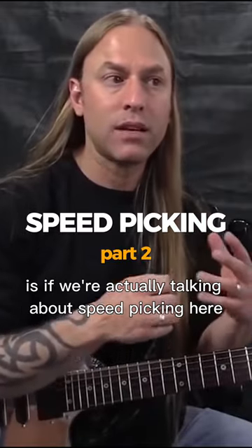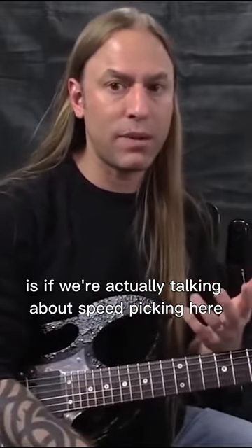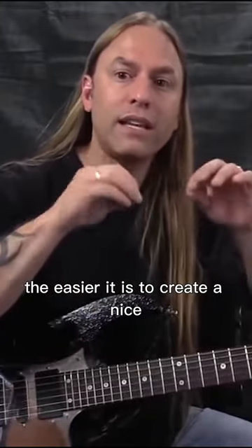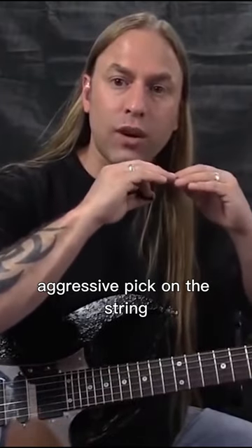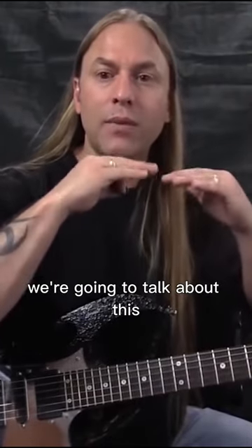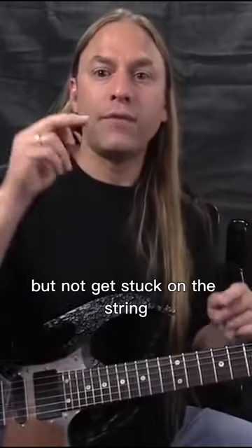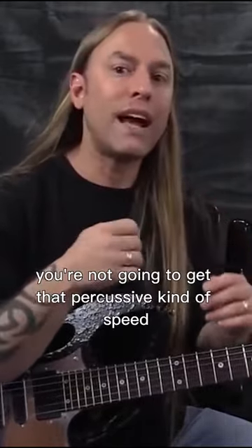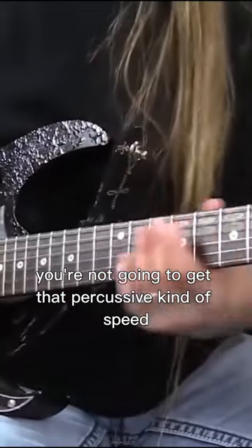That's another mistake that people make. If we're actually talking about speed picking here, in my opinion, the sharper the point is, the easier it is to create a nice, aggressive pick on the string — but not get stuck on the string. If you've got a rounded edge on the front, like a jazz pick sometimes would be, you're not going to get that percussive kind of speed.